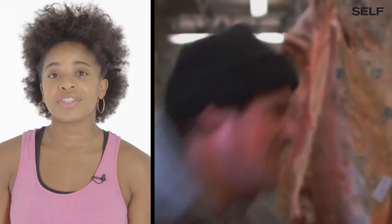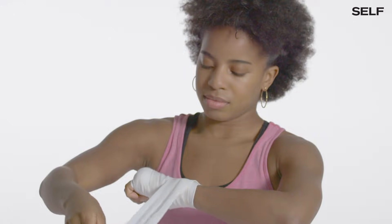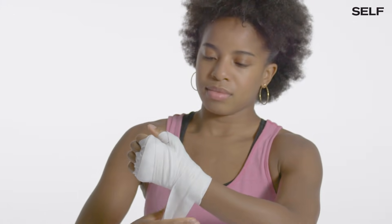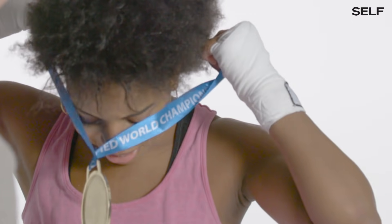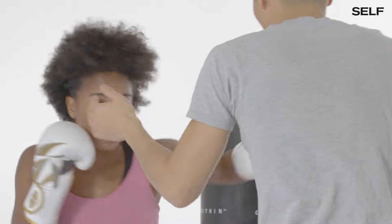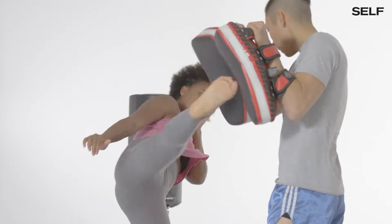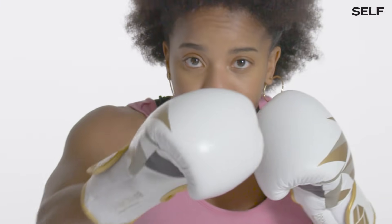My name is Raquel Harris and I am a competitive fighter based in New York City. I currently hold five championship titles in Muay Thai and a gold medal in kickboxing for Team USA. Today I'm going to be showing you what they do right and what they do wrong in hand-to-hand combat in some of the biggest TV shows and movies.